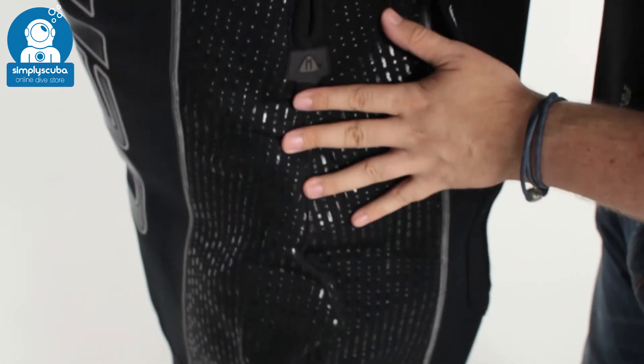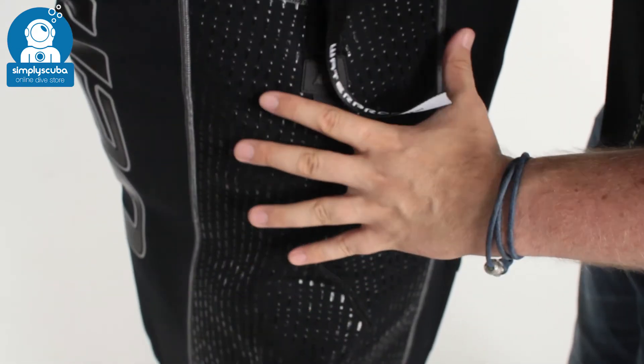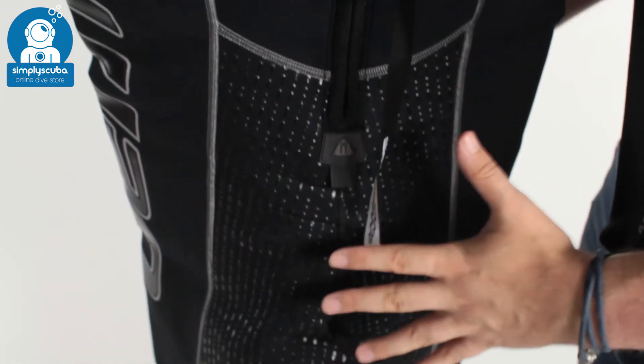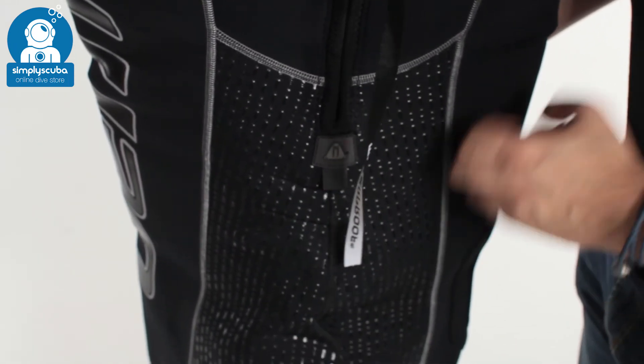Down around the seat you'll notice you've got more of that detailing, so this is going to be grippy especially when wet — that's handy if you're diving off a rib, as it's going to stop you from slipping around and moving around on that tender.